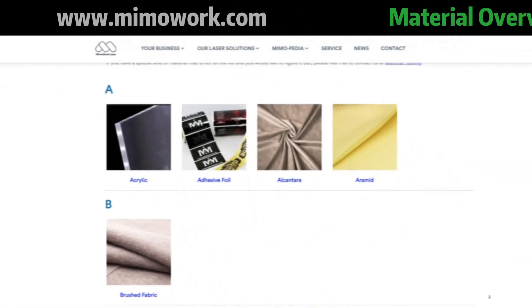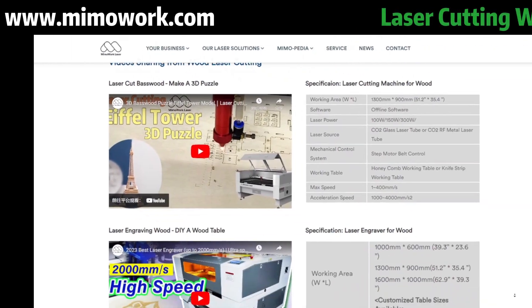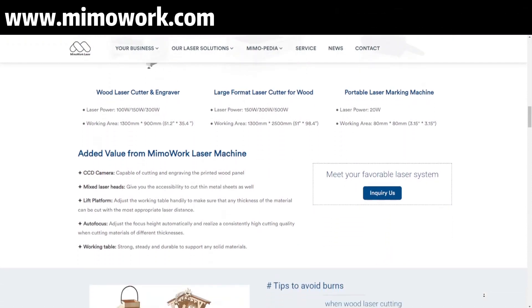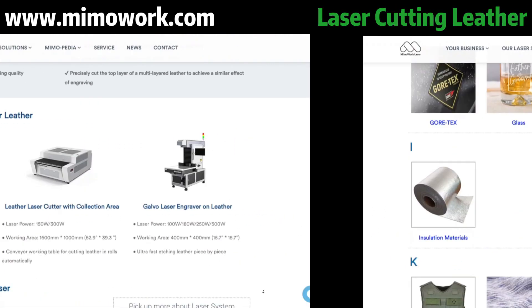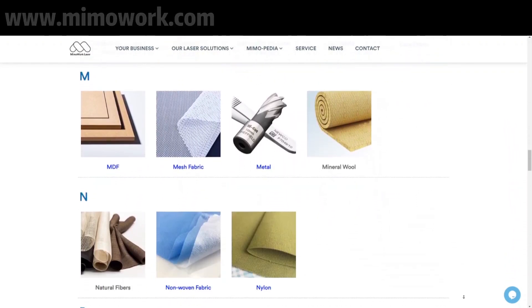But sadly, you can't cut metal. Why not check out our website for more information? We have a list of materials suitable for laser cutting and a team of professionals on standby if you decide to go for online consulting. And that's it — your daily dose of online knowledge about CO2 laser.